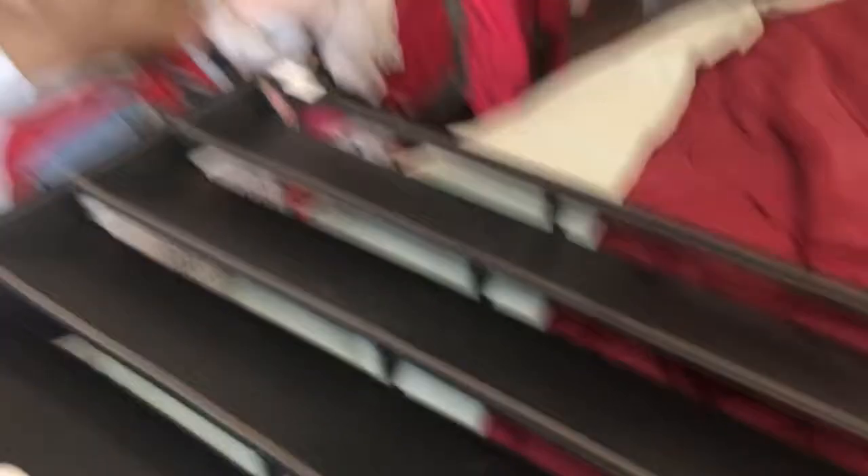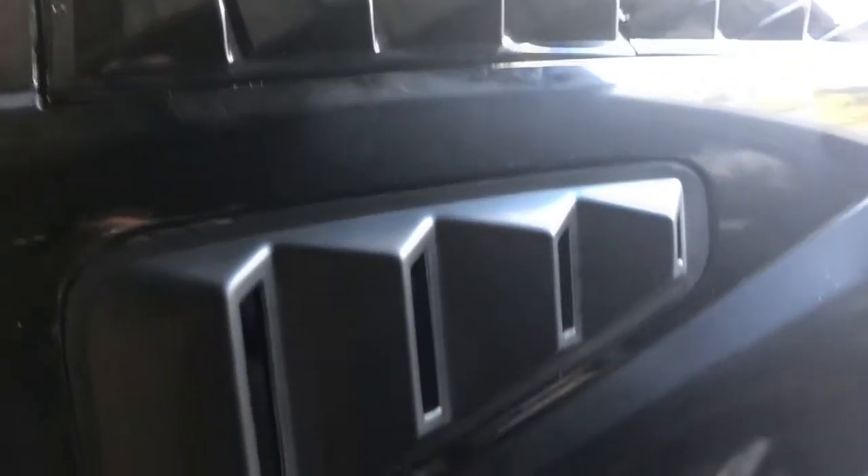We got the tape put on, now it should be good to go — mount it. We got the back louvers put on. It really changes the look of the car; I think it makes it really mean. Now I'm just gonna go over everything with glue.